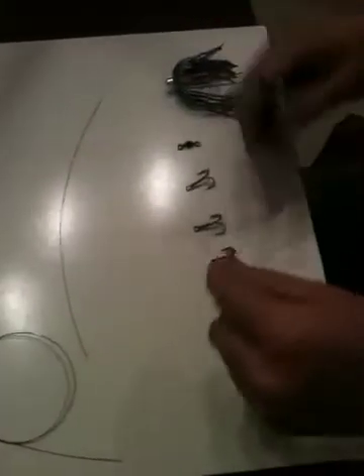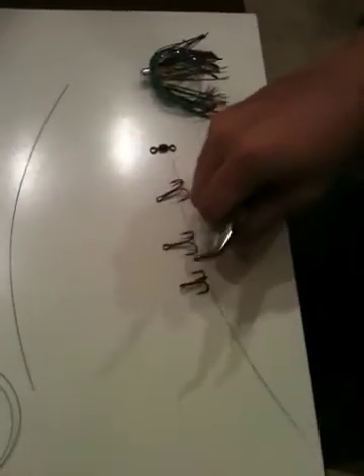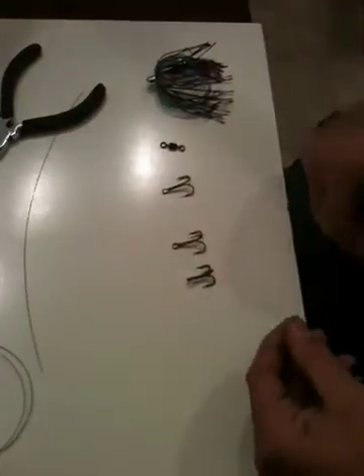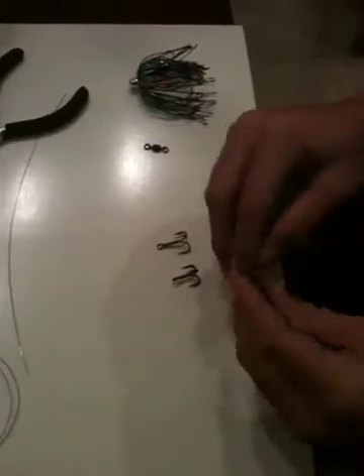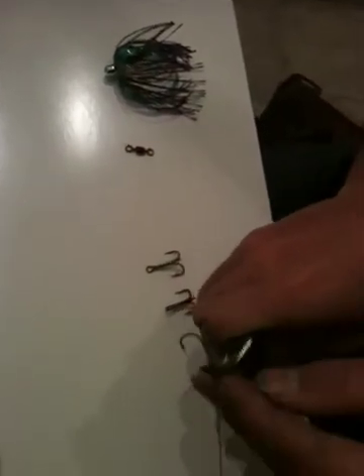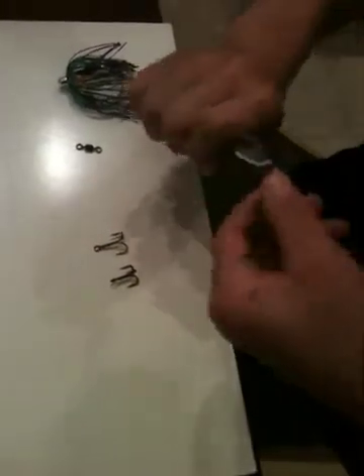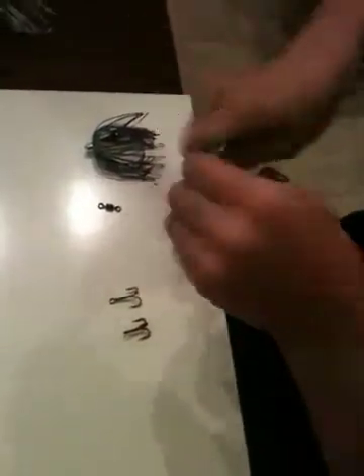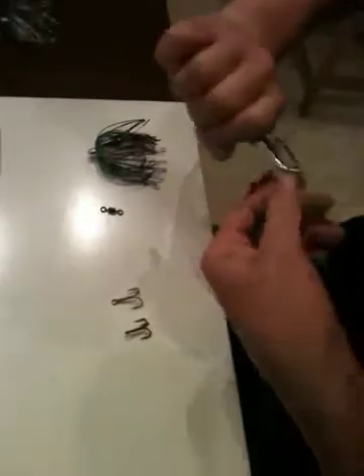All I do — I don't have the haywire twisting tool — is make barrel wraps by twisting it and making it squared off. It will be my first stinger hook on there. Grabbing it with the pliers and starting my barrel wraps. And then once you get it started, it's normally pretty simple. Keep wrapping, and the more you wrap it, obviously the stronger it's going to be.